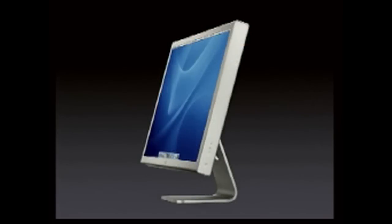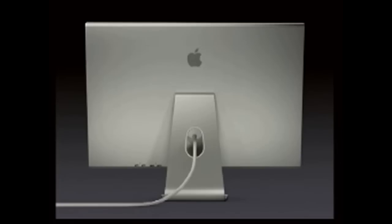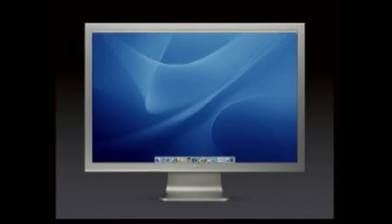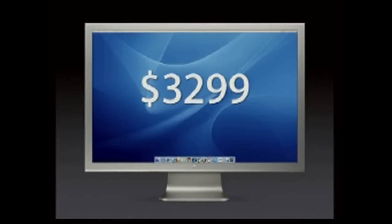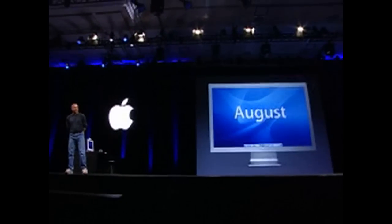It's in the same all-aluminum enclosure, the same one-piece aluminum stand, and the same FireWire and USB built in. This display is going to sell for $3,299, and it's going to be available in August.